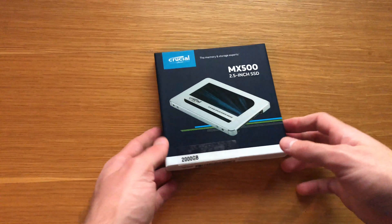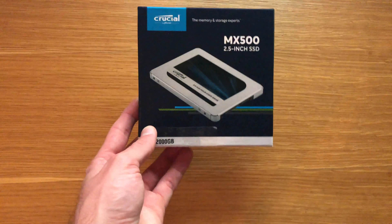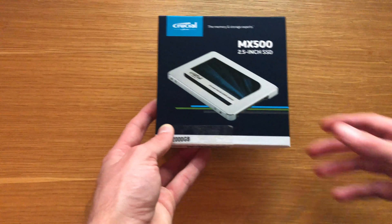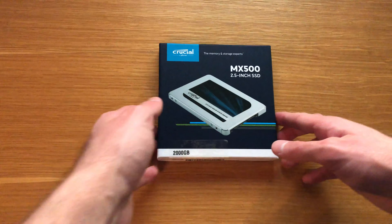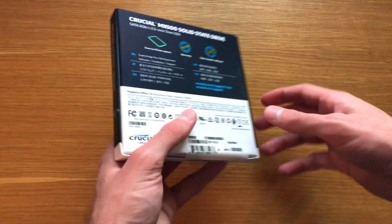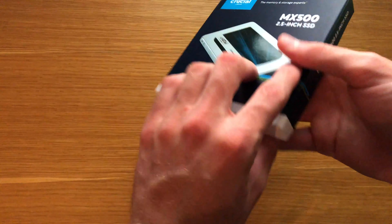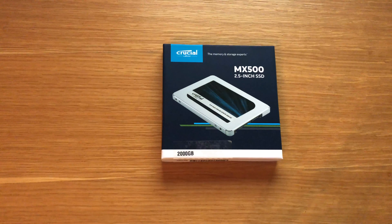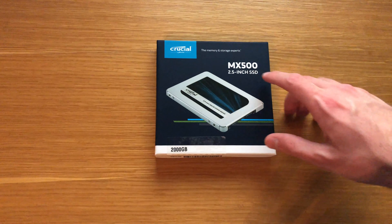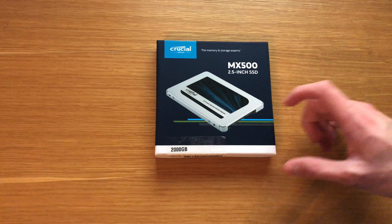It works superbly well — it's so ridiculously quick and reliable. 700 TBW means it'll essentially last forever. For the average person, two terabytes for only $200 is awesome. It's made startup so much quicker, made opening applications faster, and just using it in general it's probably one of the best things I did. The RAM improved the computer, but then the SSD made it even better — lightning quick loading, never waiting for that spinning wheel.